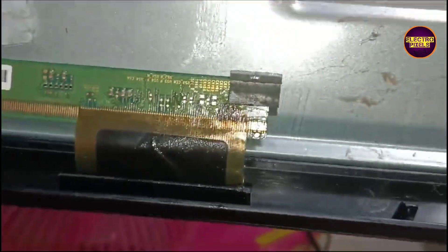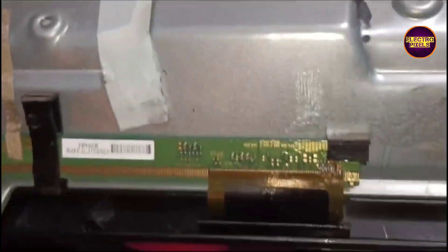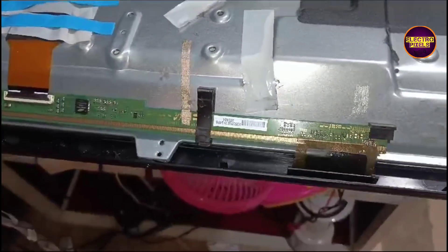Here we cut the right side gate signals. Now let's turn on the TV and check the picture. See friends, now the picture comes and the TV is working properly.